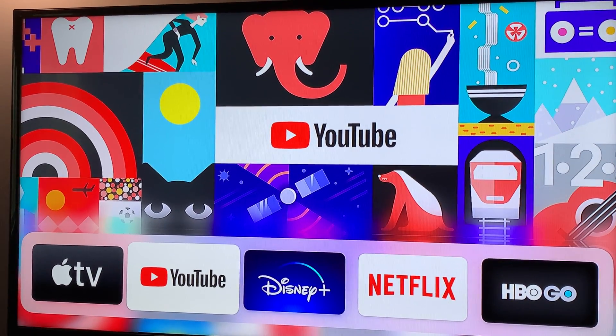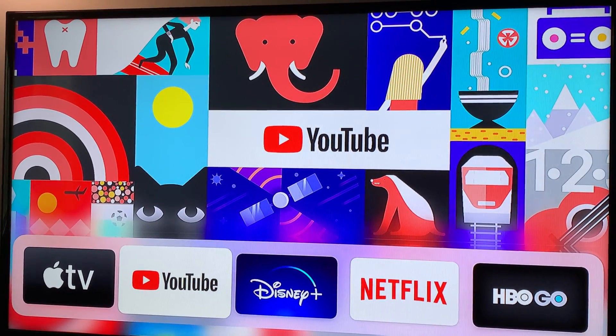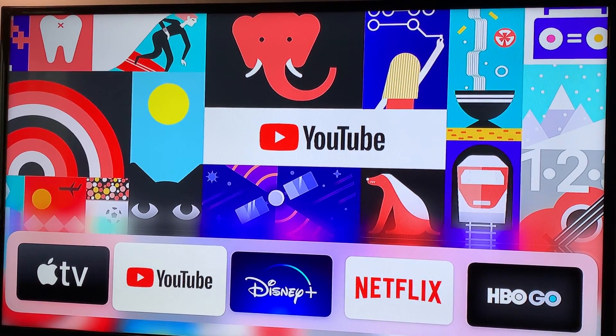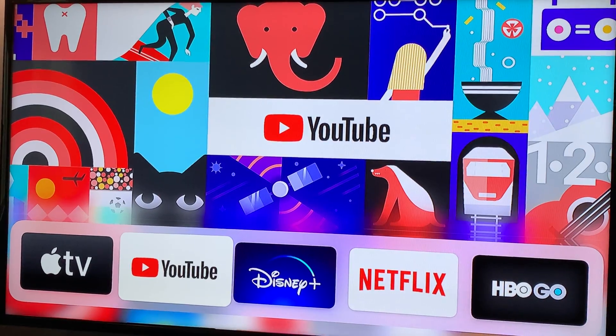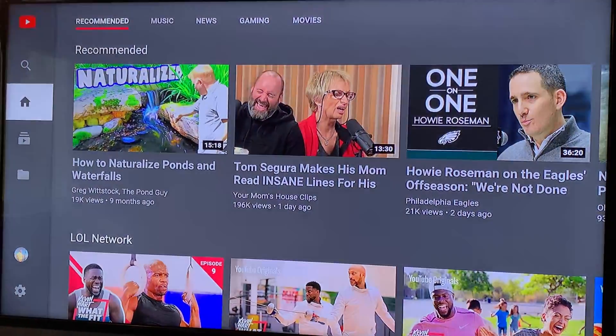Here's a quick tutorial on getting to the services using your smart TV. You want to choose the YouTube app on your smart TV. If you don't have it, you can install it.